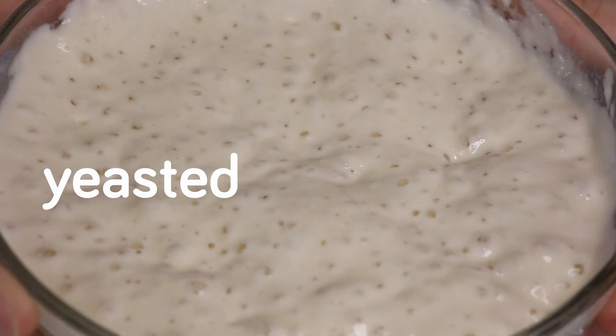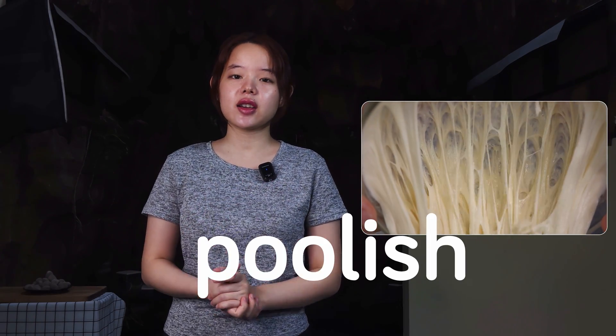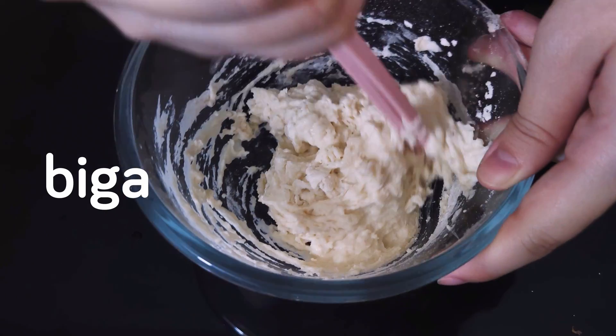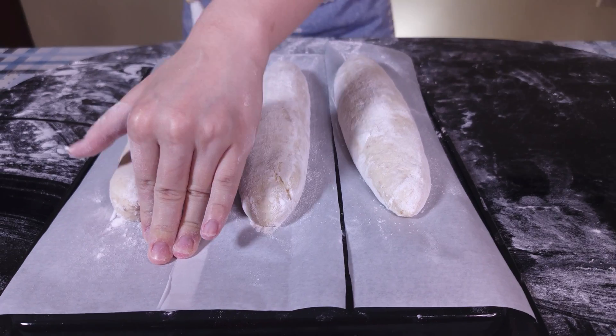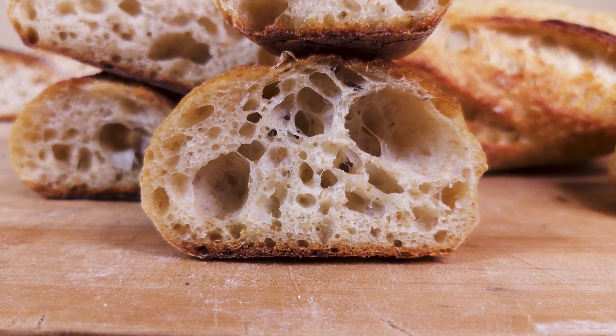We're going to start with a yeasted pre-ferment. Out of the many kinds of yeasted pre-ferment, poolish and poolish only will be discussed here. I resort to biga when I have a hydration issue with the dough; other than that, I do prefer poolish. Pâte fermentée, also called fermented dough or old dough, is another kind of pre-ferment more relevant to lean doughs and often used in France for traditional baguettes.